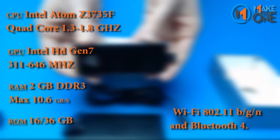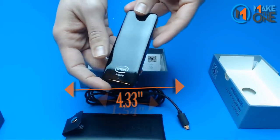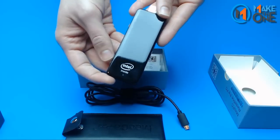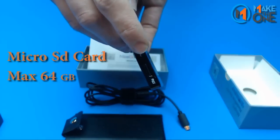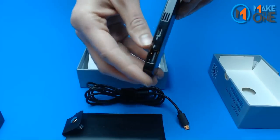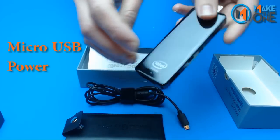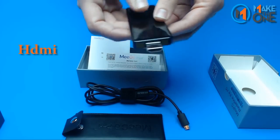Onboard Wi-Fi and Bluetooth 4.0. The device measures 4.33 inches by 1.54 inches, with a thickness of 0.39 inches. Micro SD card slot with a max of 64 GB. Micro USB for data transfer, USB 2.0, Micro USB for power, HDMI for display connection.